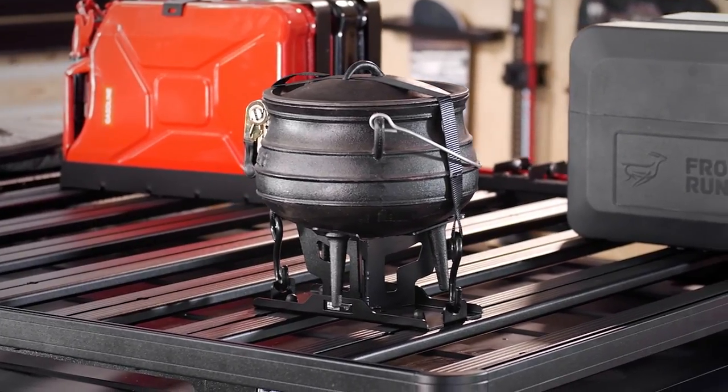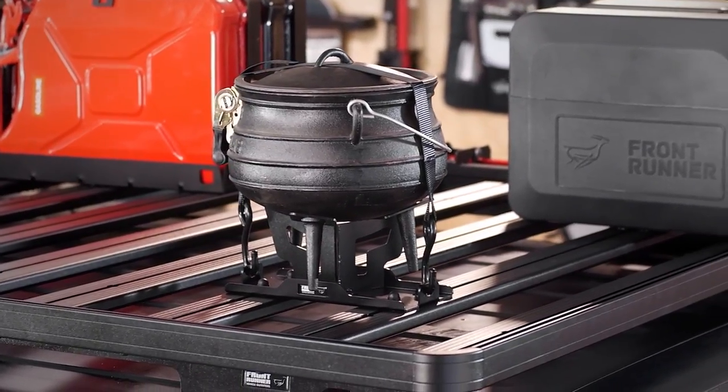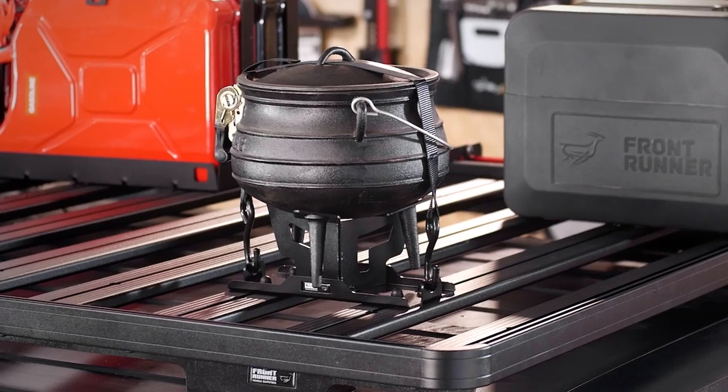For those of you who don't know, a potjie pot has South African origins. It's a three-legged cast iron oven used to cook and bake in hot coals or on a camp stove.